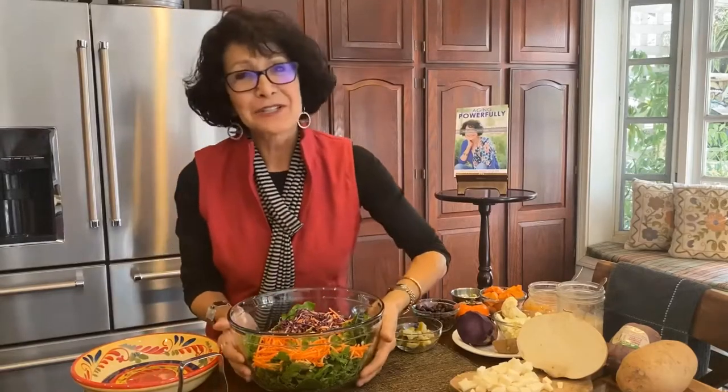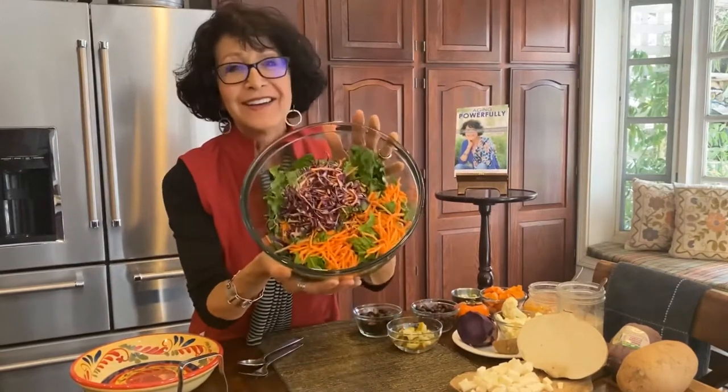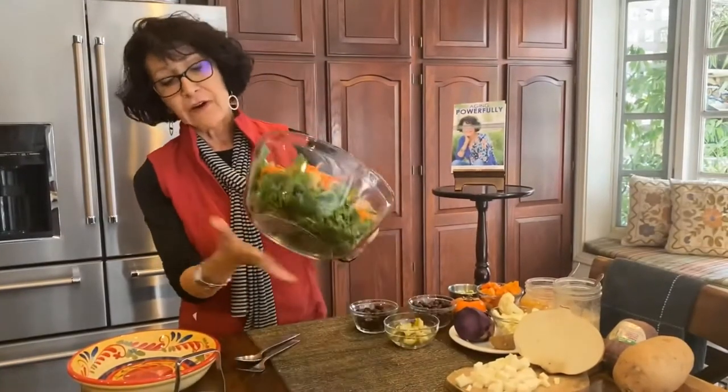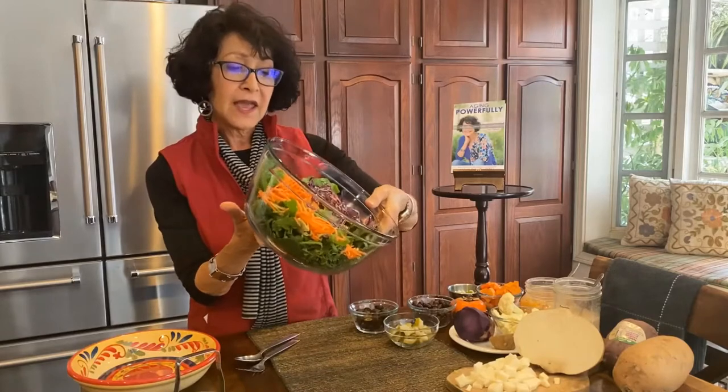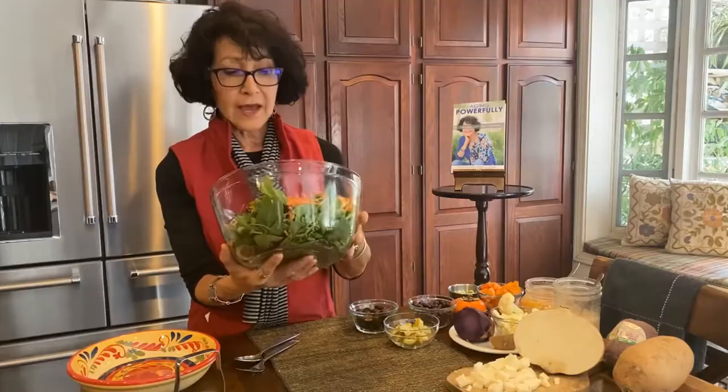Hello everyone. I'm going to show you how I do my chopped salad, my daily bright salad. That's like a landscape, but for my tummy. I begin with five kinds of greens: spinach, arugula, herb greens, kale, and romaine.